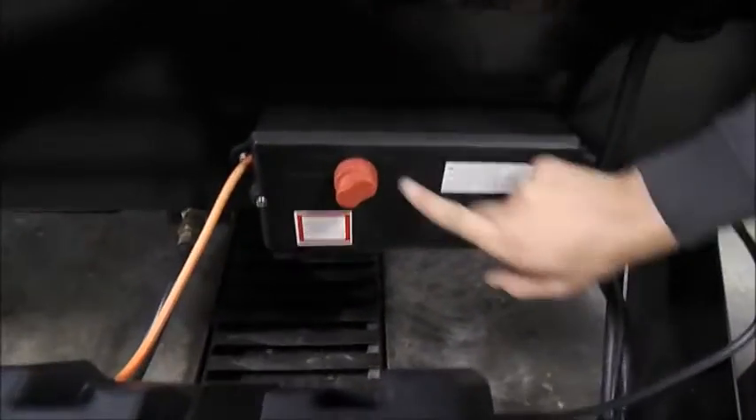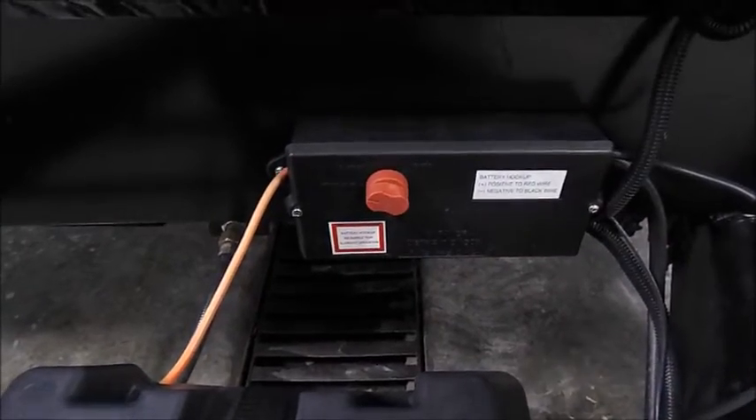Over here is your battery disconnect. Power this way is on, that way is off. The only time you shut that off is when you're storing it.